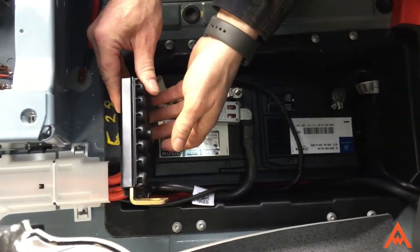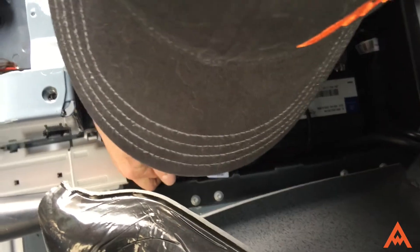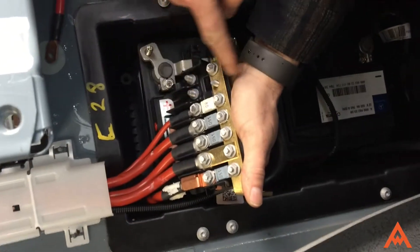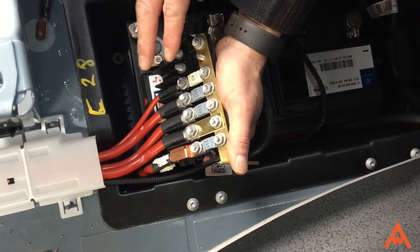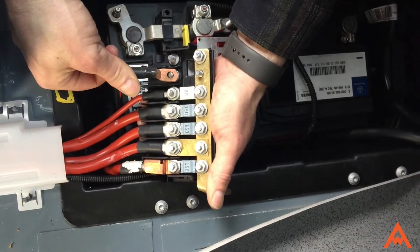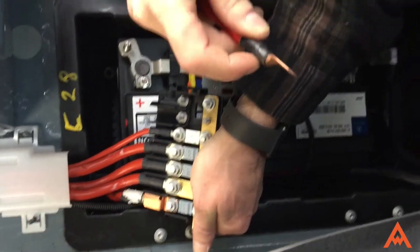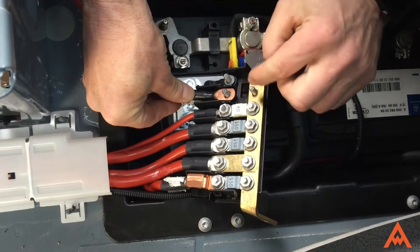The fuse block pulls out like this. The sides are clipped on right here on either side, so you just unclip them and it reveals the fuse spaces. We're going to put our fuse right through here, then connect our cable to one side — making sure it's flipped upside down so the lip is facing down — and hook it on after we put our fuse on.